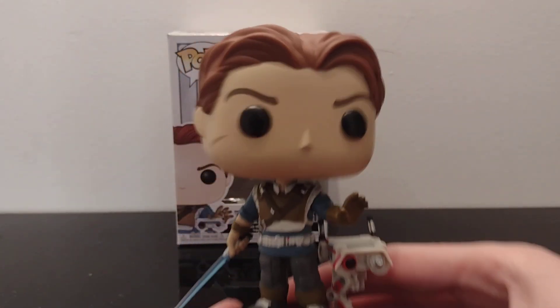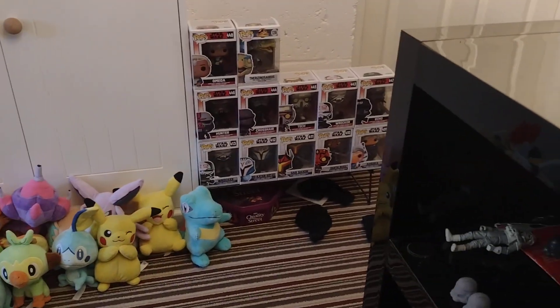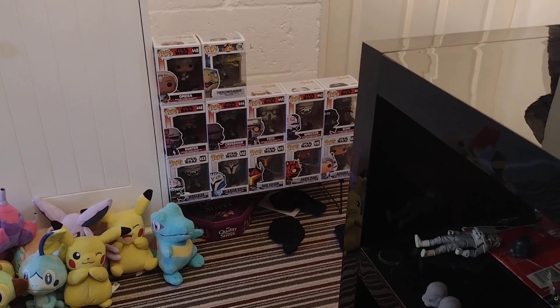I do have more pops — they're just down there in front of my Pokemon plushies that I've got down there. But I'm more focusing on those guys there.